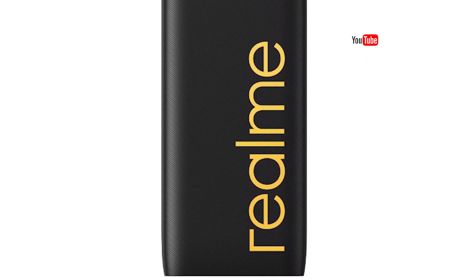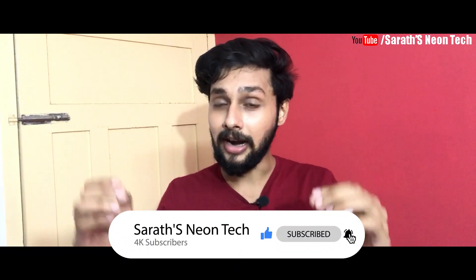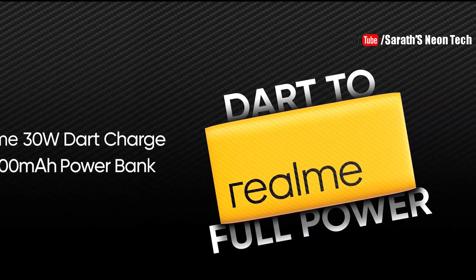In this video, we are reviewing the Realme Power Bank 2. We also have a 10,000 mAh power bank to discuss. We will be comparing this with the Mi Power Bank, covering all the value for money aspects and features in this video. So let's start the video.